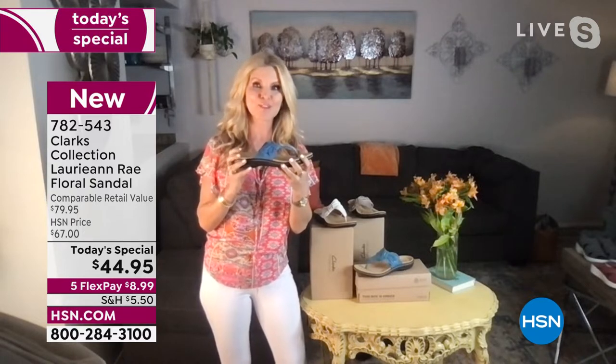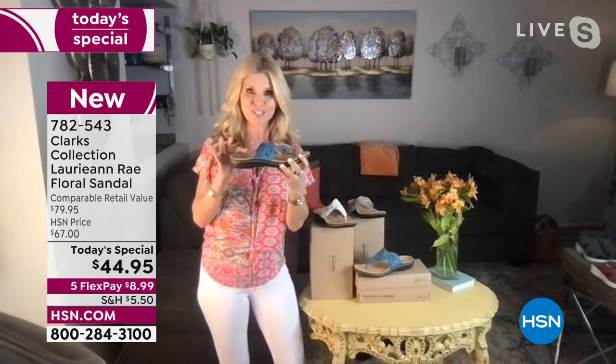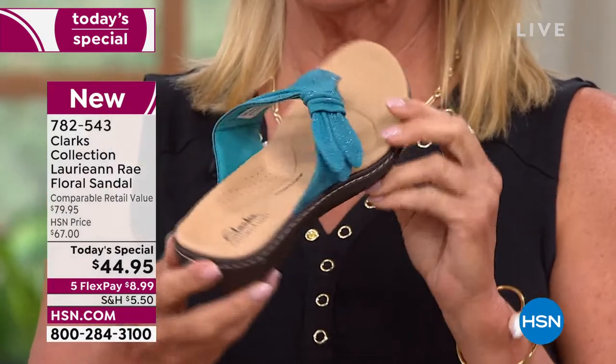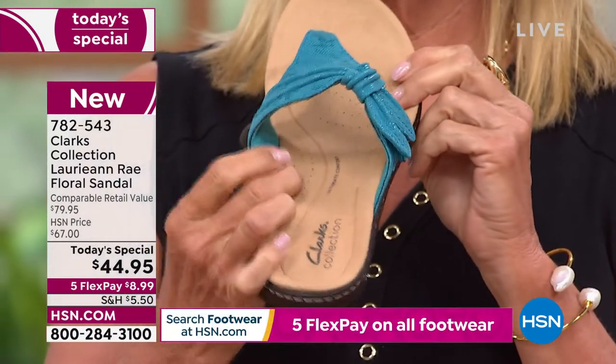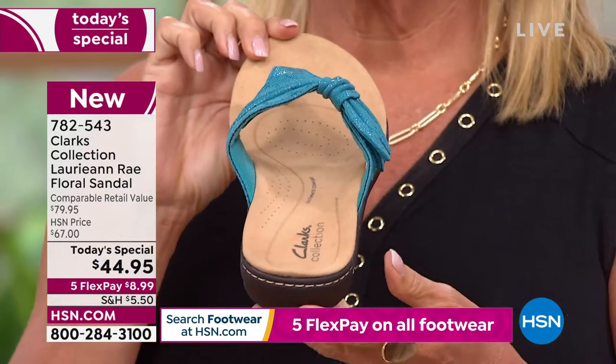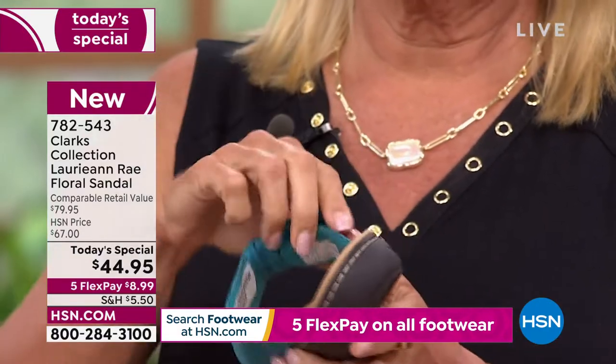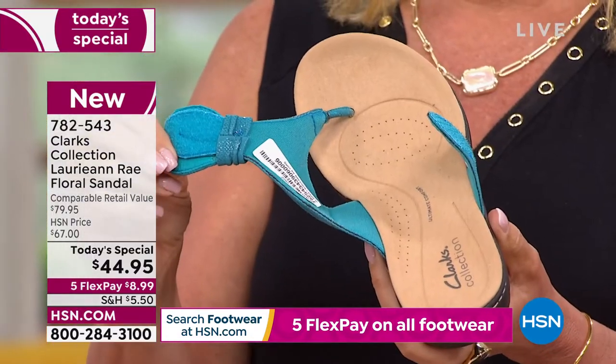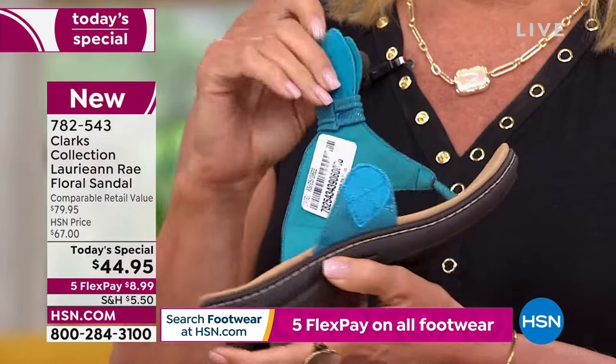It has six millimeters of foam from heel to toe, and two additional millimeters in the arch support. This is adjustable — whether you have a high instep or a low instep, you hook it. It's a hook and loop. You unhook it, set it, forget it — slide it on and off.